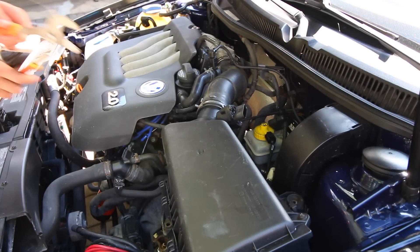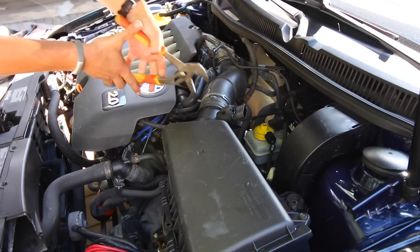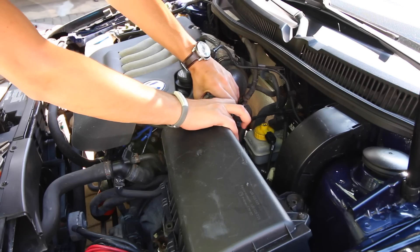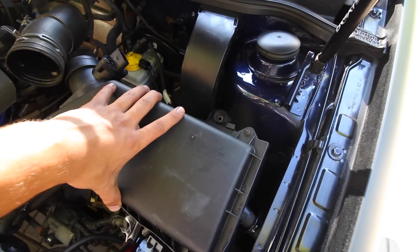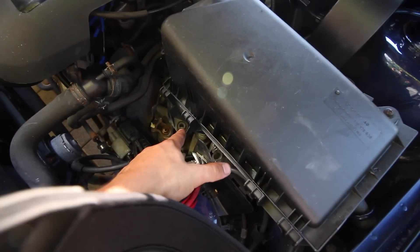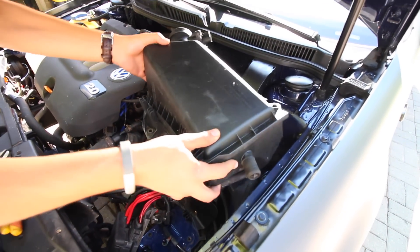Next up we're going to be removing the hose clamp that's securing the old intake box onto the intake manifold. That piping is going right towards the throttle body. Just remove the clamp and then you'll be able to separate the old intake box from the hose leading right to the engine. After that, if you have any screws securing the intake box onto the car remove them — we had one there and another one down there. Now the intake box should be free and you should be able to just pull it out.